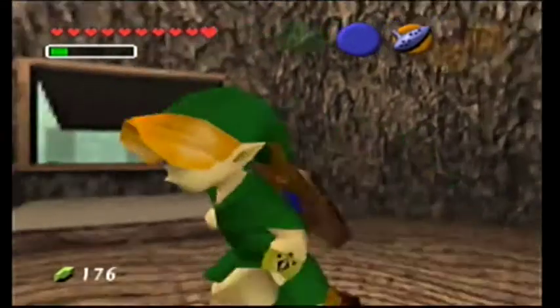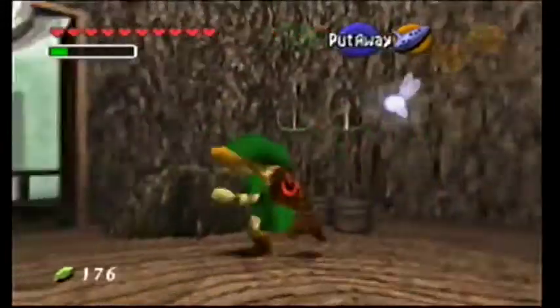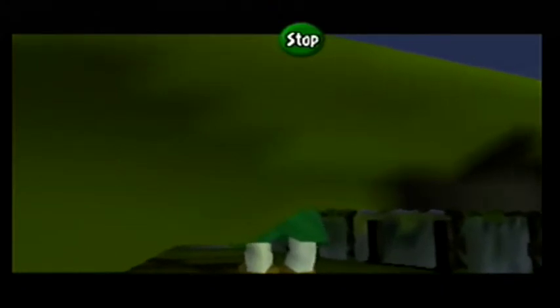Hey everybody and welcome back to Let's Play The Legend of Zelda: Ocarina of Time with me, Rock Paper Mario. We are using a 100% new setup, 100% new equipment, 100% new everything.